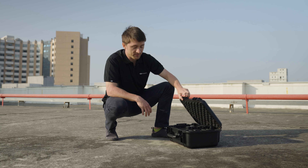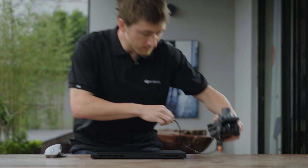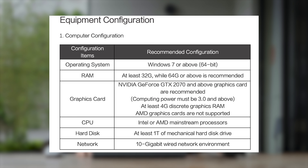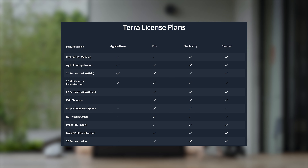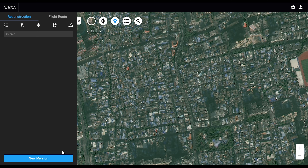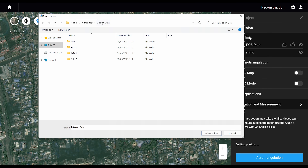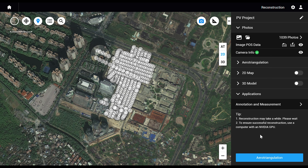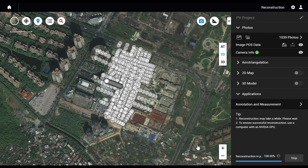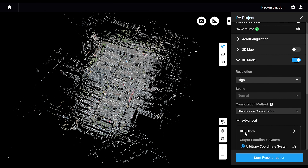After completing our field work, let's take a look at how to process our data back at the office with DJI Terra. Before you start, make sure your PC meets the following requirements and that your license is Pro or above. Open DJI Terra, log in with your account, click New Mission, then Visible Light, edit the mission name, and import all the mission folders. Keep the settings as default, click Aerial Triangulation, then open the 3D model, select Advanced, and click ROI.